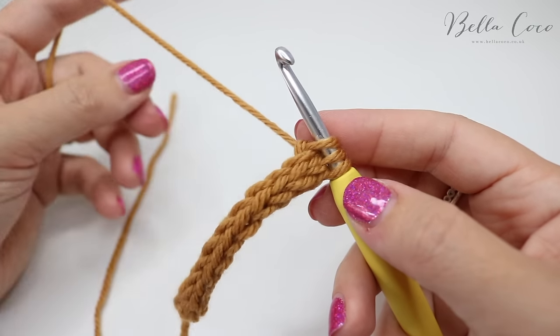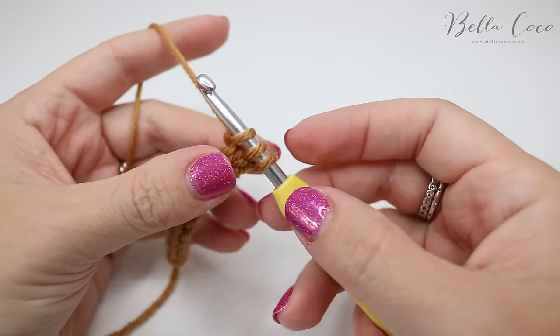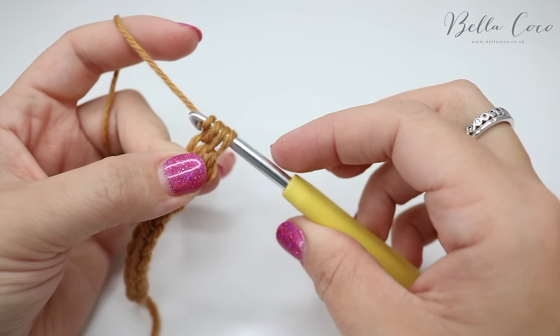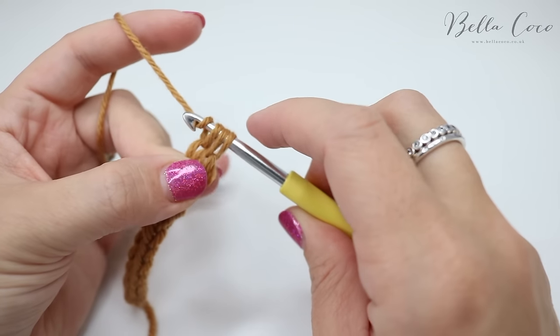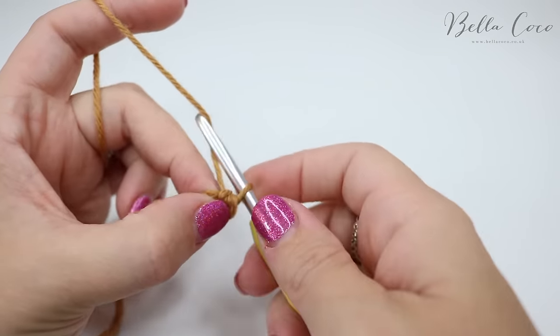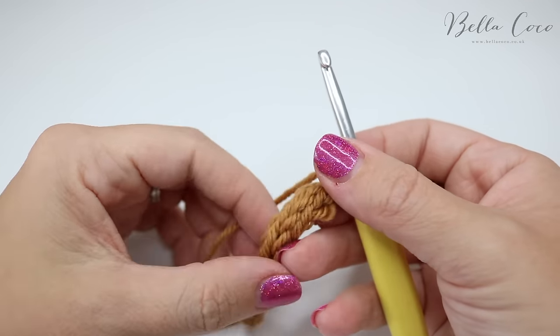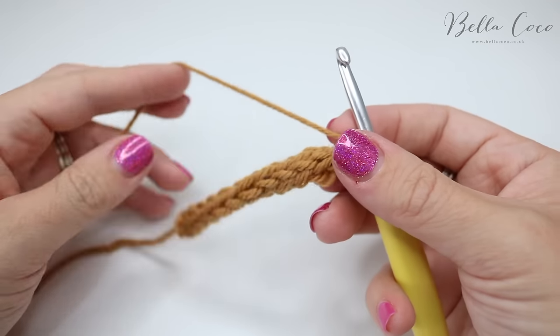So this is how you're going to finish off your cord. You're simply going to yarn over and pull through all of those loops on the hook, then chain one and snip off the end, and sew the end into the center of the cord.